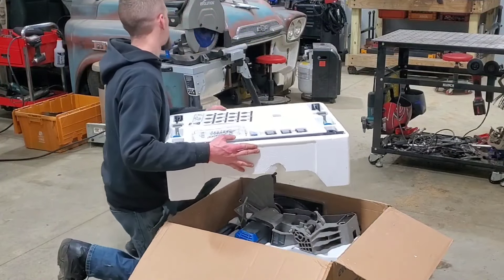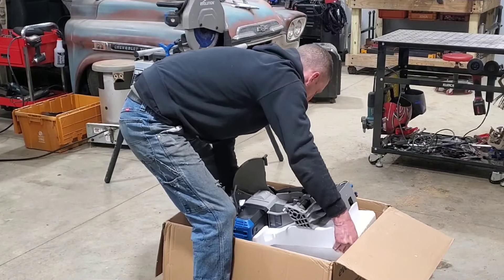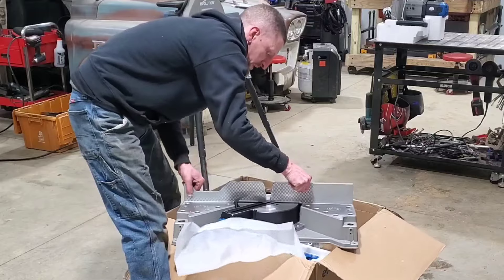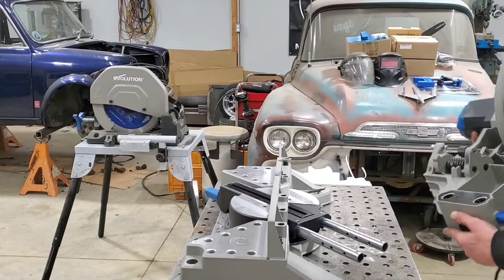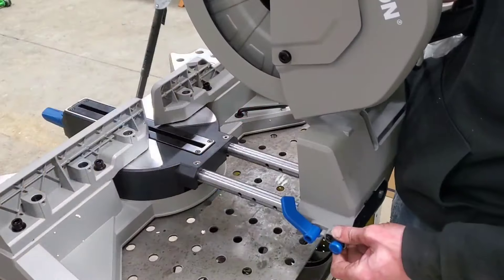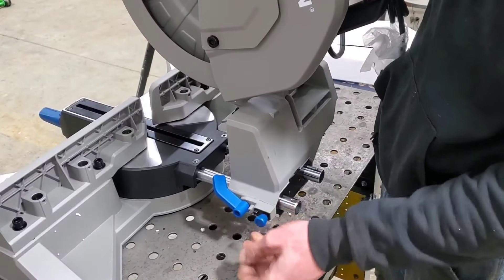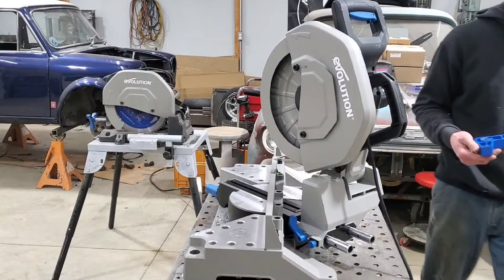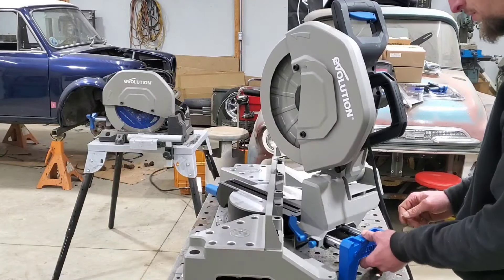I've already taken it out of the box — packaging was top-notch, everything was packaged nicely in foam. You do have to put it together, but it's extremely simple. It's basically just taking the saw head, sliding it onto the slide mechanism on the back, putting in a few Allen screws, and then putting together the clamping system. It took me less than 15 minutes, and I'm super excited to do this review.